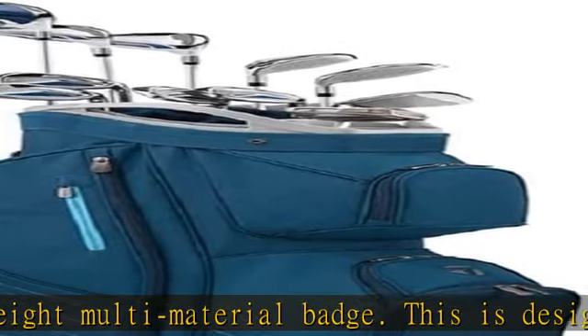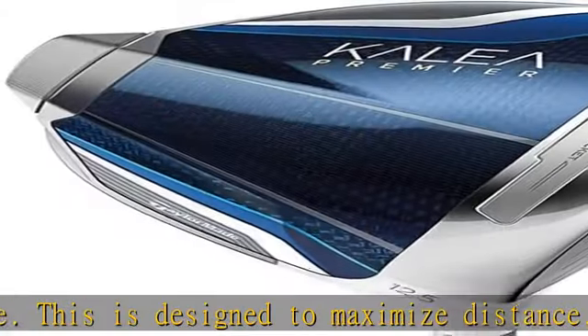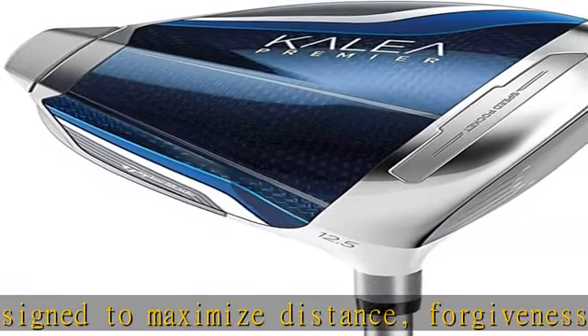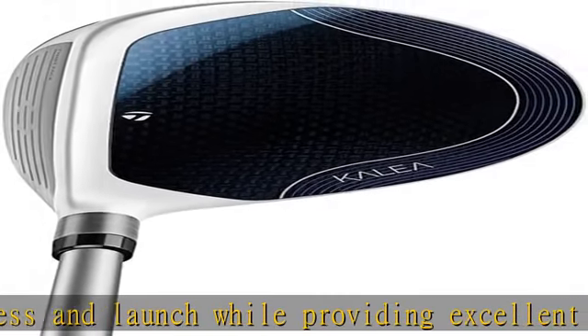The flexible speed pocket is engineered to maximize ball speeds and produce additional forgiveness on low face strikes. Check the description to get this product today at the best price.